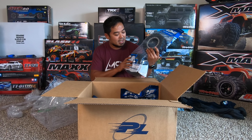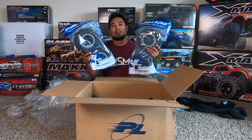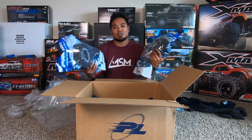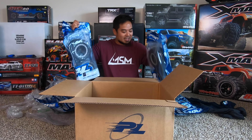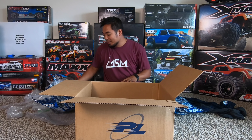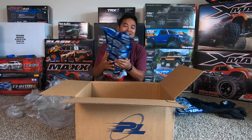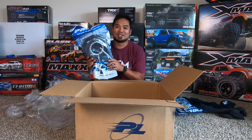So these are the smaller of the two pre-mount options Proline offers for the X-Max, and I got a set. But because I'm a psycho, I didn't just get one set — I got two sets of Proline Badlands, which makes sense because I have two X-Maxes. I'm going to put these on the car since this is the last piece I need, and then I'm going to show you guys my X-Max. I am so stoked about it!